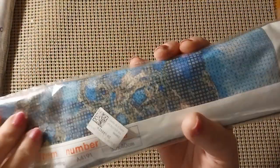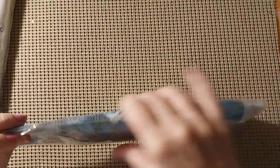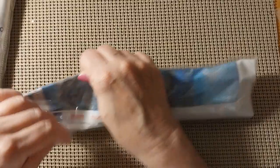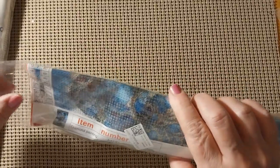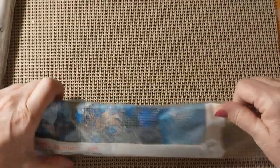I decided to split this up. We're going to have diamond painting this week and cross-stitch next week. So let's see what is in the little bags. Of course it's the little bags. I like those white envelope bubble envelopes. These are just a bit different.